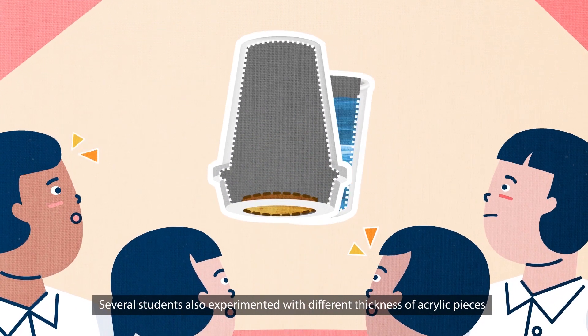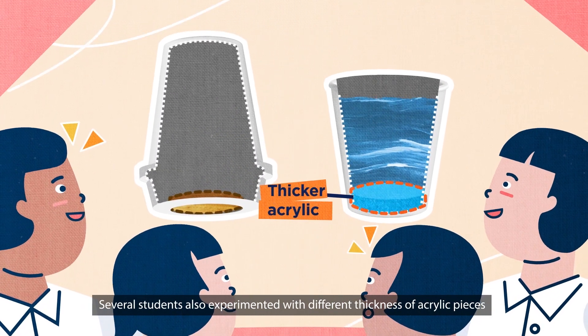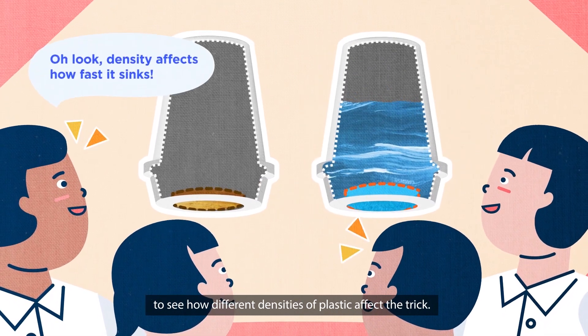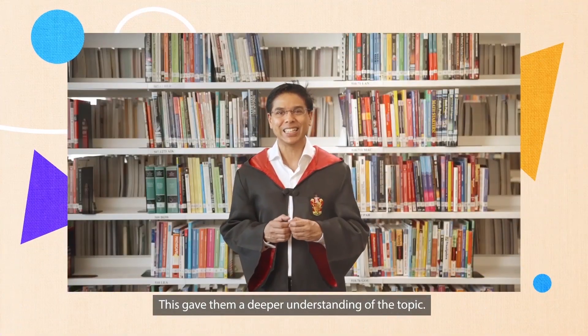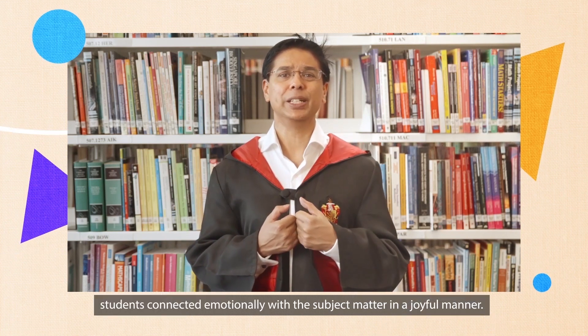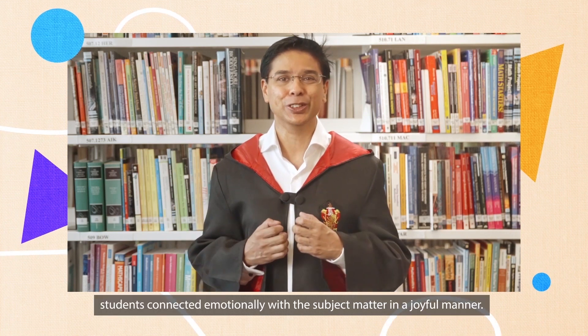Several students also experimented with different thicknesses of acrylic pieces to see how different densities of plastic affect the trick. This gave them a deeper understanding of the topic. Through this experience, students connected emotionally with the subject matter in a joyful manner.